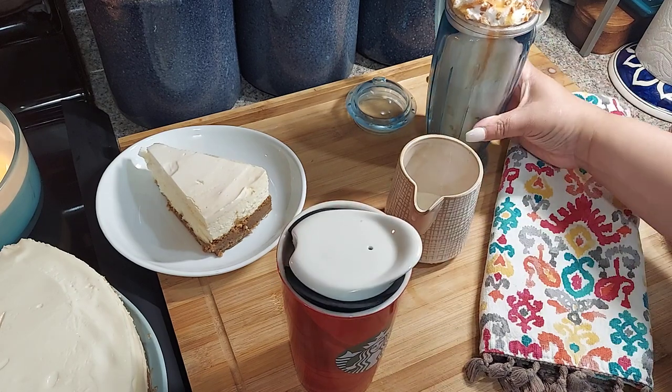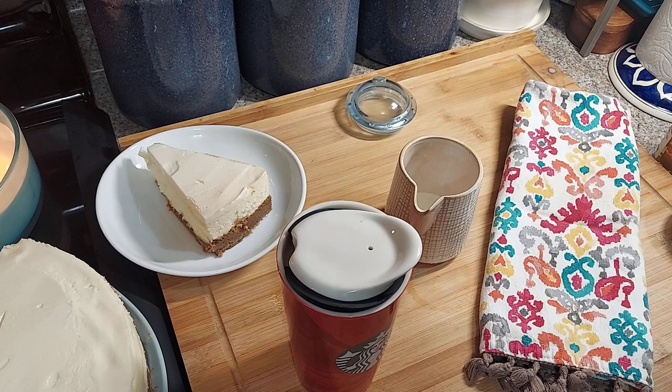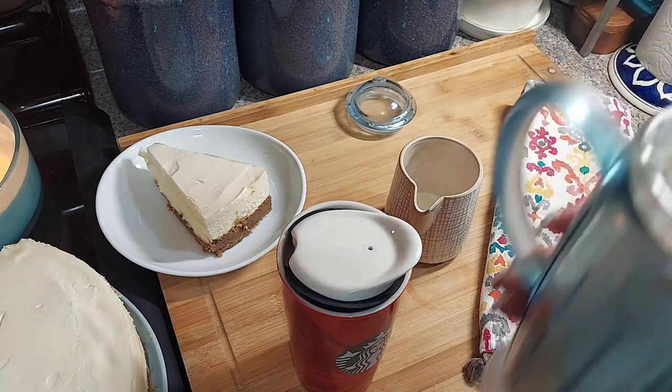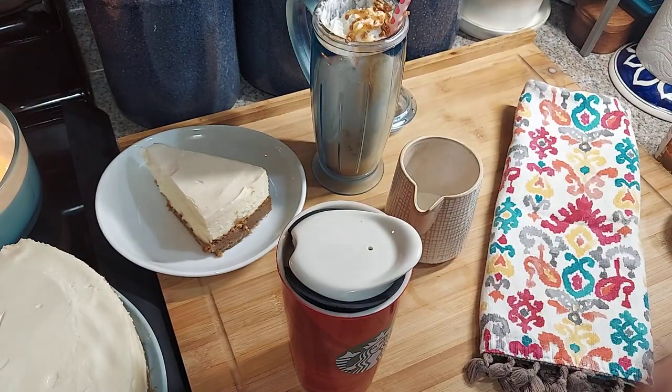And let me try this Frappuccino for you guys. Mmm, mmm! It's sweet enough, you taste the caramel, got a little bit of chips — this is delicious, just enough coffee. So you guys try this recipe and make your own Frappuccino at home when you don't feel like going out to Starbucks. Let me know how it comes out. All right, you guys like, comment, share, and subscribe. You guys have a great day, bye!